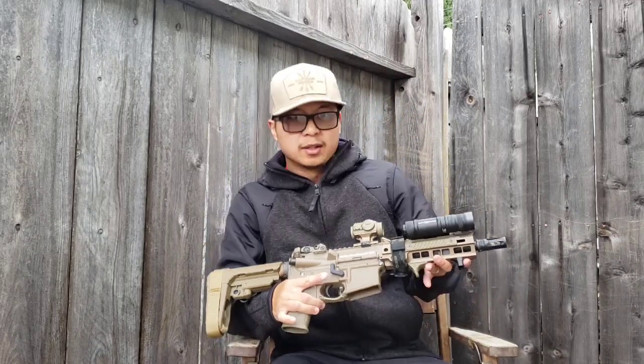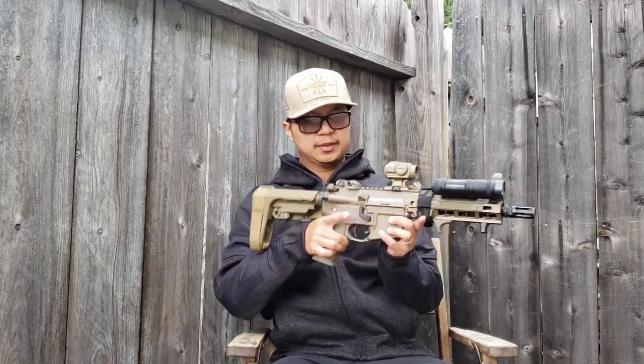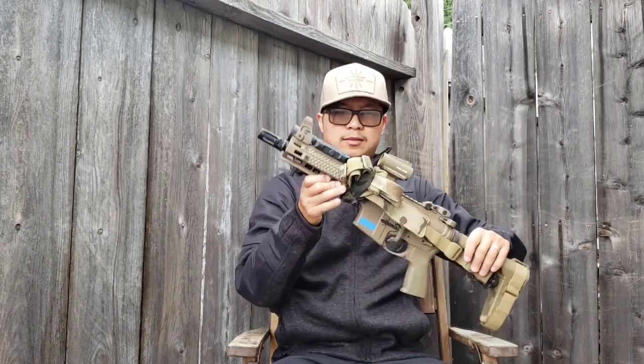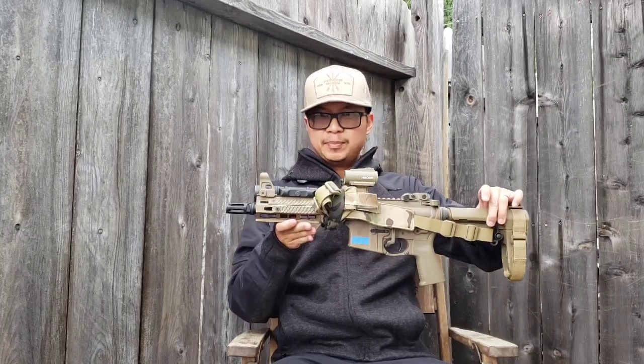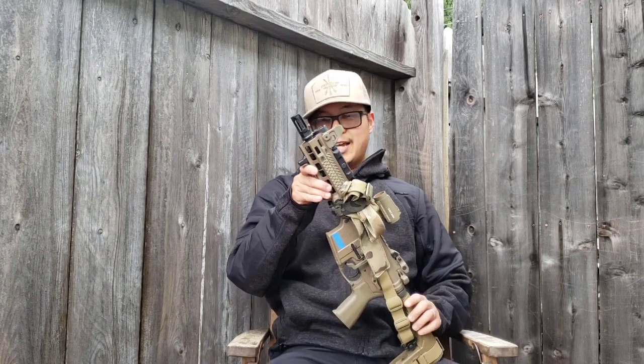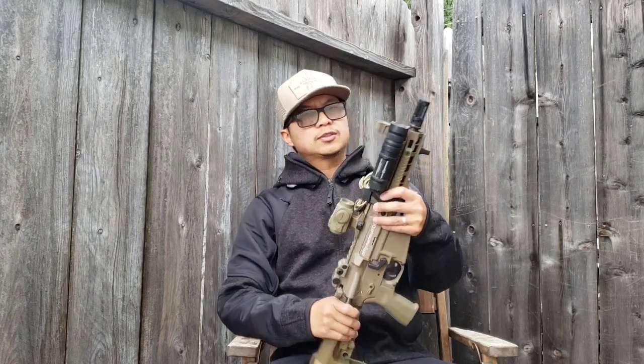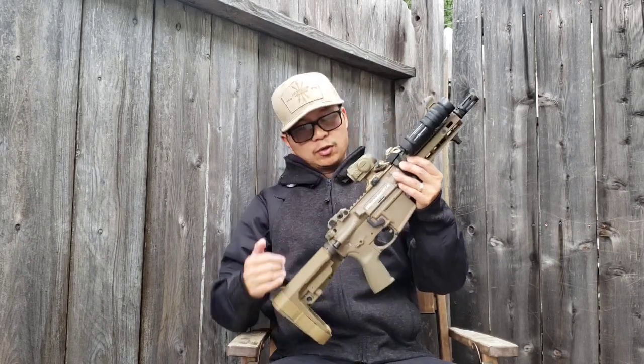Here it is. I'll go over the parts with you and why I have it set up the way I do. This is basically my PDW home defense gun. Yes, it is in 5.56. I'd like to have it in 300 Blackout, but that's just another caliber for me to carry and stockpile ammo for, so I'm not interested. Let's start from the front and go all the way to the end.